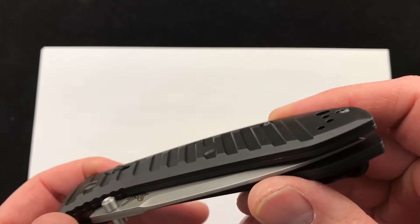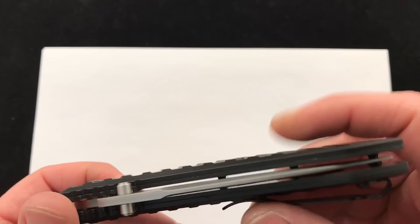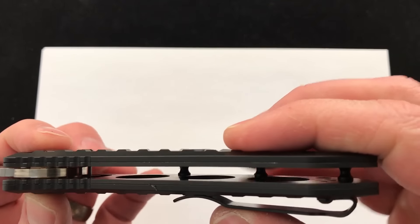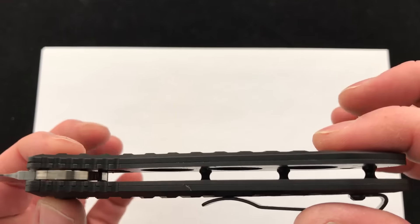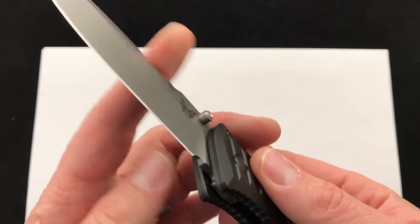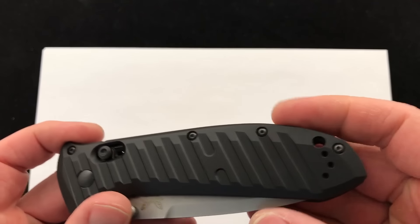Here's the knife — solid aluminum handle scales with steel liners. You can see the construction there, the aluminum scale on top, and skeletonized steel liners underneath.